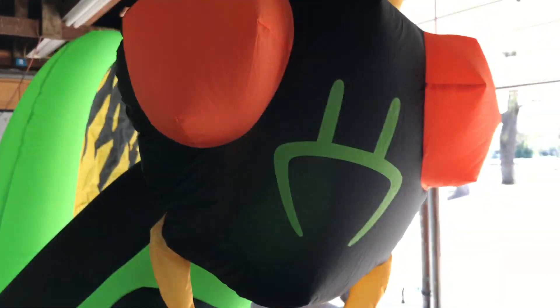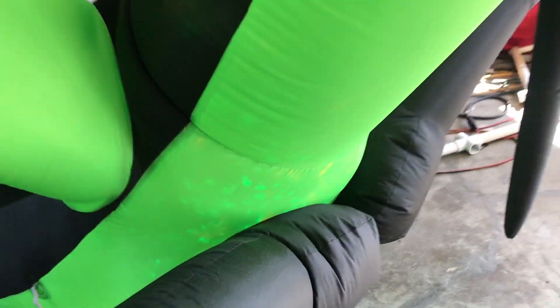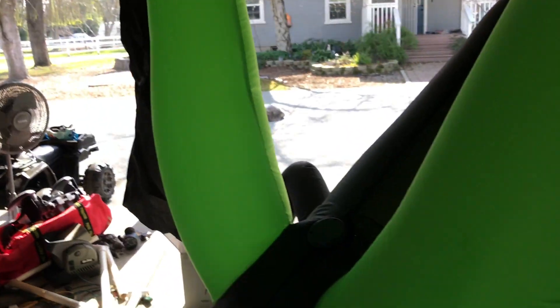One thing you'll notice is that it has only one C7 bulb in it, so it only lights up in the head. But the main source of light is the kaleidoscope that it has inside. It inflates super tightly — this thing won't wear out for a long time. It also has these wings on it.